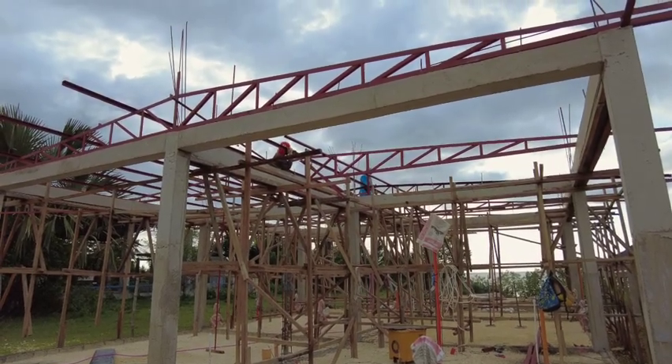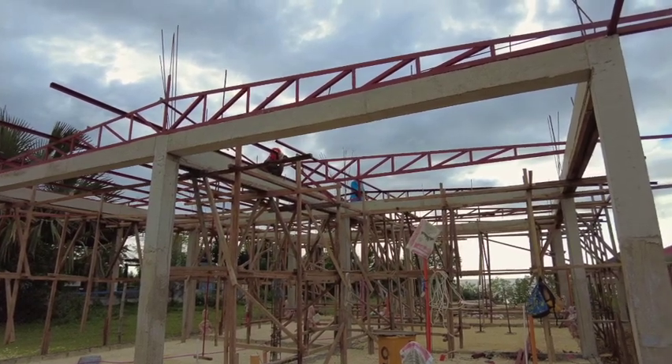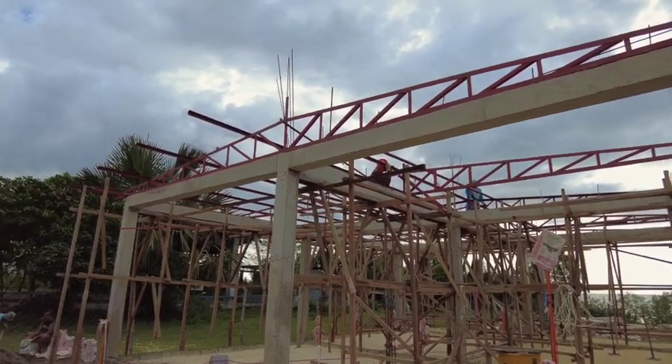So we've got all of the peaks in, and now we are running the center support. And they've got some of the cantilevers out already.